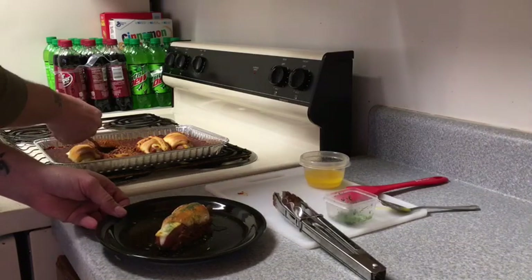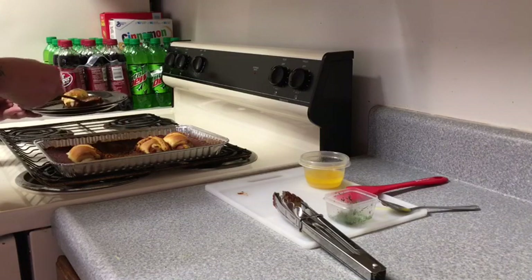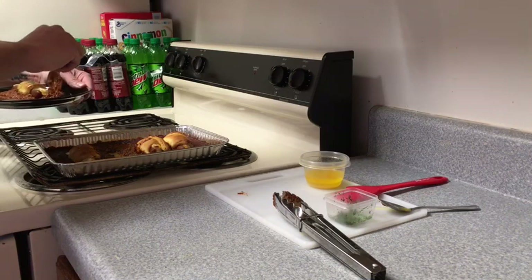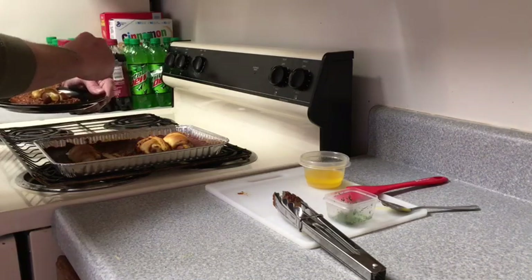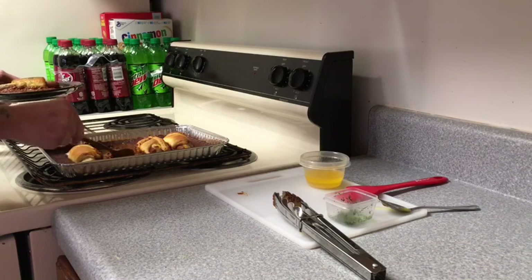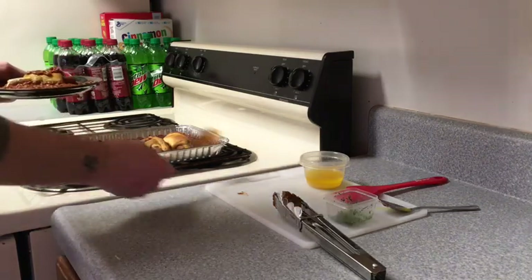And of course, got to put some chili on it. Put some chili all around it. Oh boy, is it looking good and smelling good! So there you have it — baked chili cheese croissant dogs. Now it is time to devour, so I'm gonna go do that and we'll see you guys in the next video.